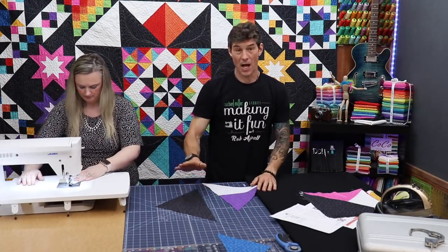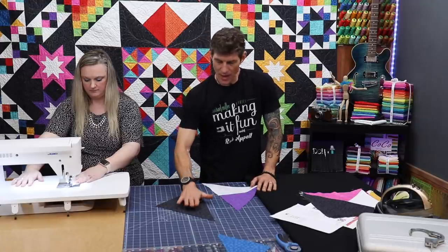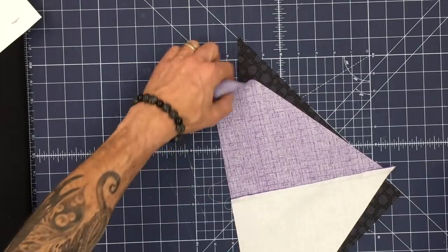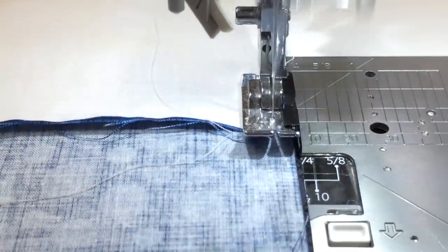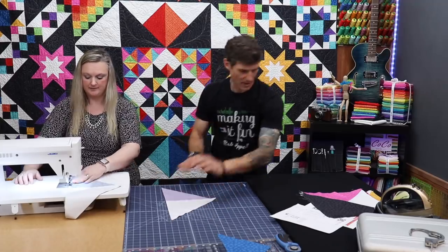We both realized we had the same habit: we like our solid piece, when possible, to be on the feed dogs of the machine instead of the parts that have the seam. It just makes it so you're not sewing against that seam blindly. I'll set this up and double check my work to make sure I have it the way you want, Charisma.